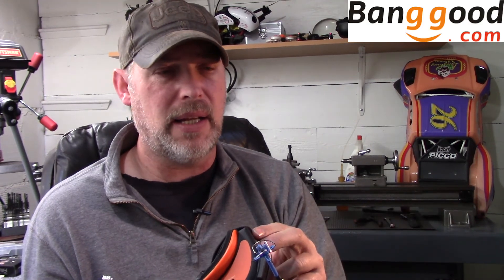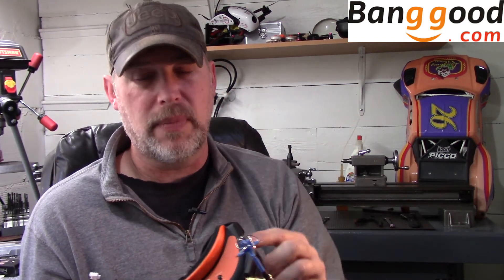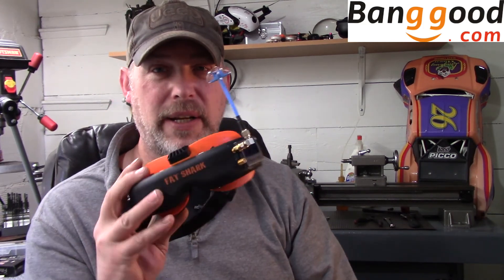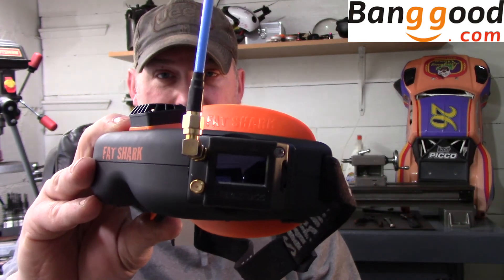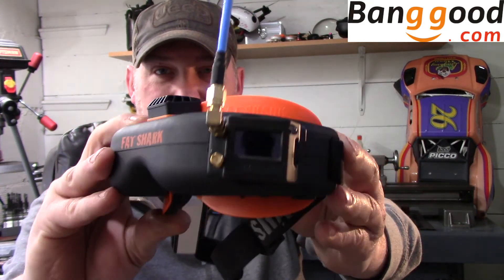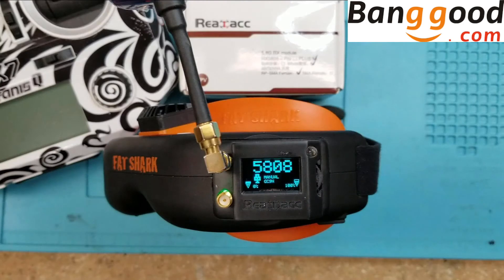If you have any questions or comments, leave them down below — I'm always good about checking and I try to answer as soon as I can. If you like this channel and it's your first time here, subscribe. Thanks, guys, have a great day. Hopefully you enjoyed the review of the RealACC 5808 — I mean it just looks so great, it looks like Fat Shark came up with it. It's just awesome.